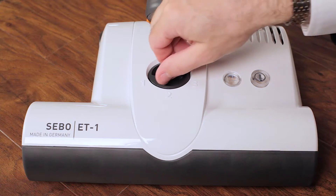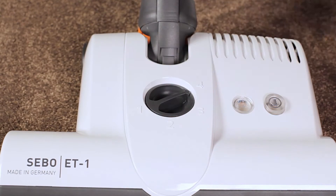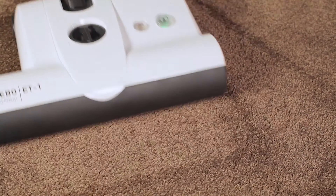First, four-level manual height adjustment enables them to work effectively on both hard floors and carpets, including low to deep piles and even shag. They groom carpet beautifully by cleaning deeply and lifting the pile for a like-new look.